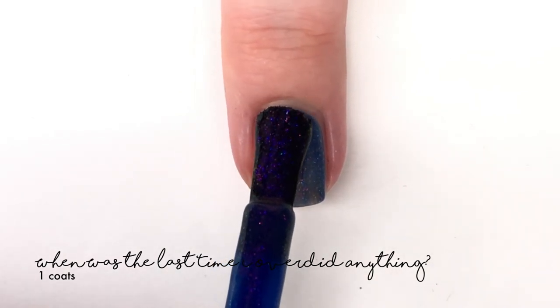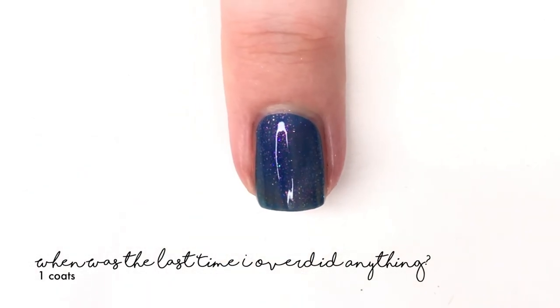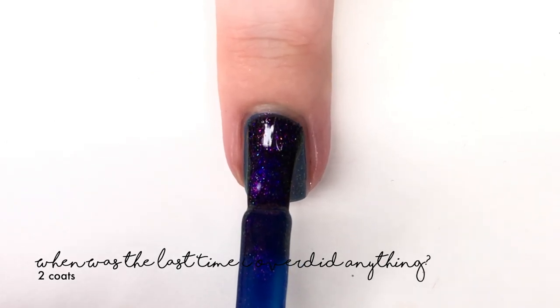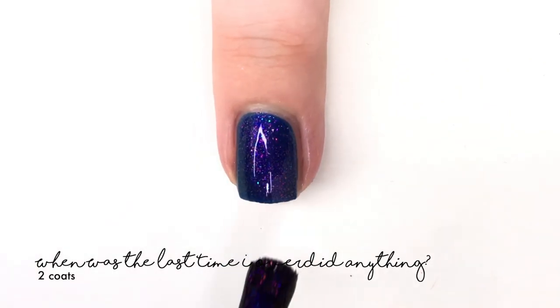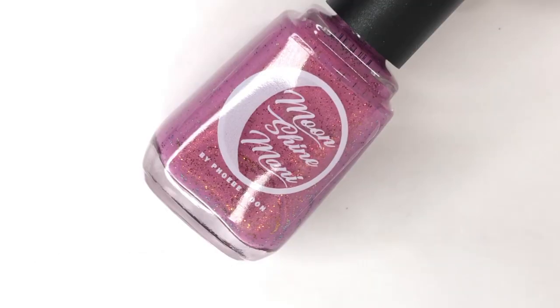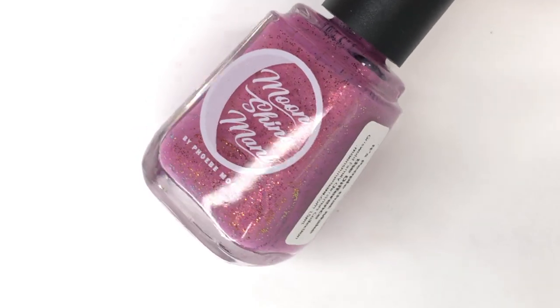Then we have a shade called 'When Was the Last Time I Overdid Anything,' described as a deep indigo jelly sparkling with an intense pink, copper, gold, and green shimmer. This one is really pretty — I was not expecting it to be such a boldish blue shade, but it really is when you put it on. Even though in the bottle it looks a bit dark, it's actually really bright, bold, and fun. Perfect in two coats.